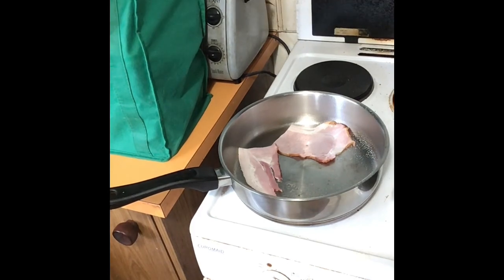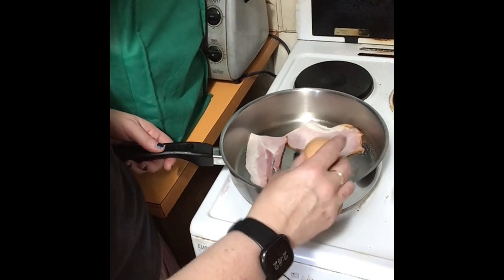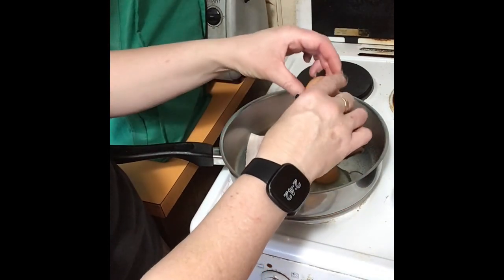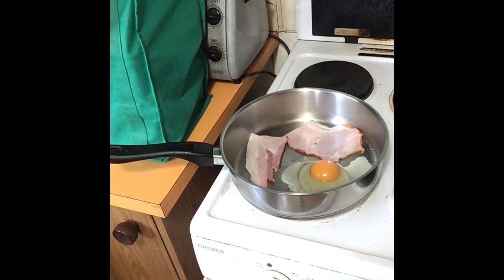Grab that egg and crack it in at the same time. While this is going on, we're going to get the salad ingredients ready - avocado and tomato. Avocado's a salad, isn't it? Actually, I think it's got a stone, it might be a fruit. Someone let me know, please - I won't lose sleep over it, but I'll be very intrigued to know.